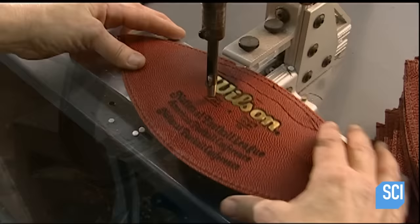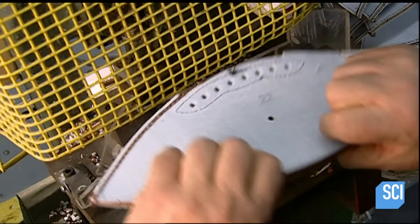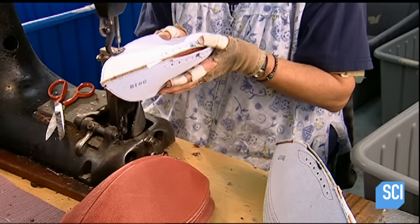A press makes a hole in one of the top sections for the air valve. They also make eight holes in the top sections for laces that will hold the skin tightly around an inflated bag called a bladder. To join the ball's top and bottom sections, the seamstress first cups them and then joins the edges together.